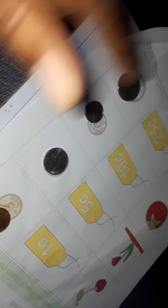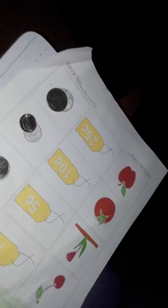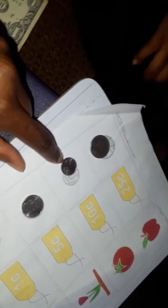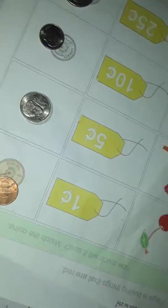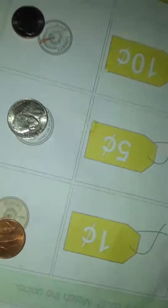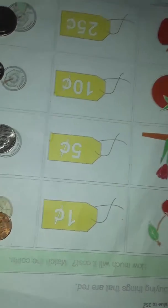Thank you. And then we have our quarter — twenty-five cents. So a penny is worth one, a nickel is worth five, you can put your hands down, a dime is worth ten, and a quarter is worth twenty-five. Miss Berlinski, I'm going to email you — this is Journey's assignment one, her first money assignment.